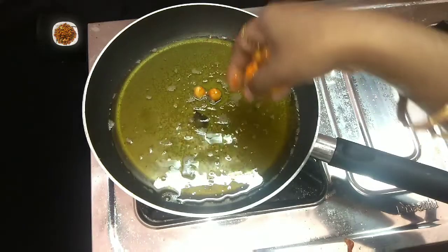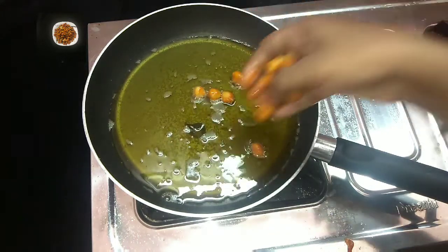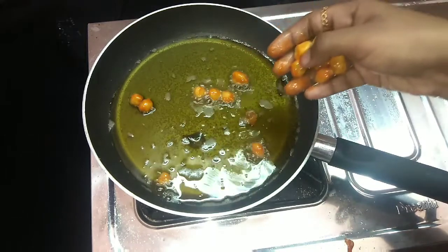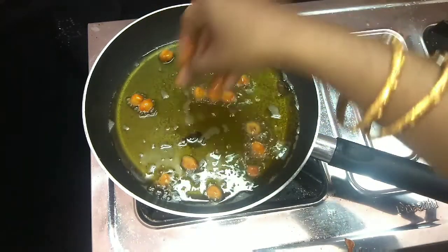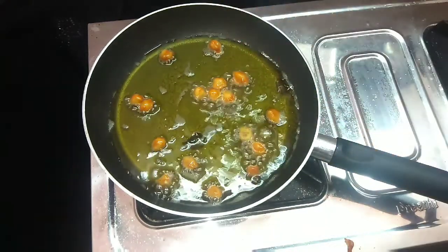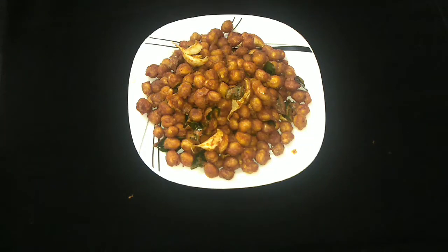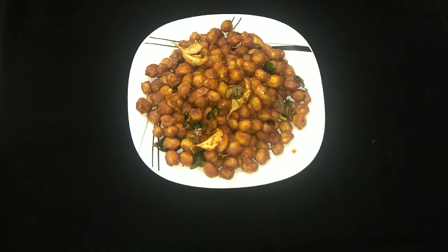Now add salt in the water. Now we have to fry the kardala — full of kardala. It is very good, it is very good. Evening time we have to eat with tea.